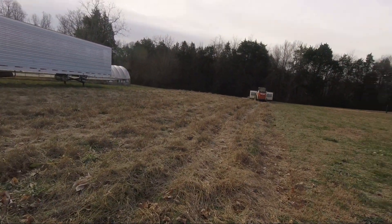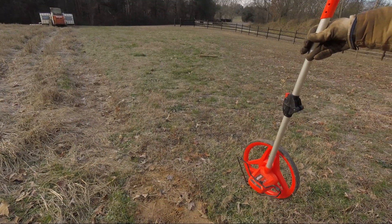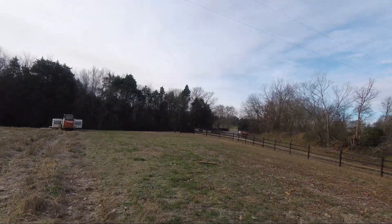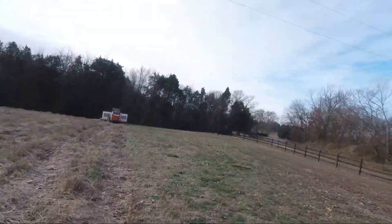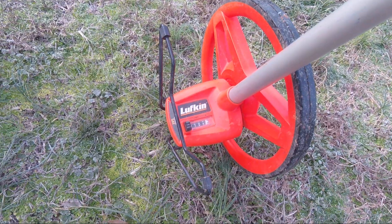Several years ago we had strawberries out here in this little patch beside the packing shed, so I'm pretty sure these rows are 100 feet long. This is the wheel I was talking about, just like a surveyor uses. I'm gonna double-check that from one end of this to down there where the skid steer is is 100 feet. I think that's close enough.